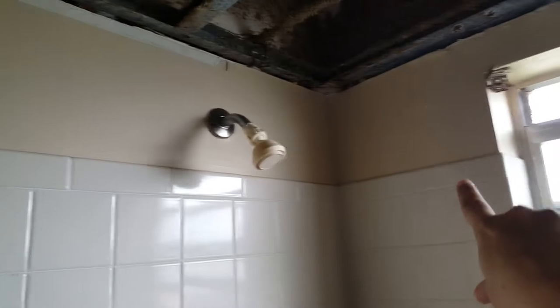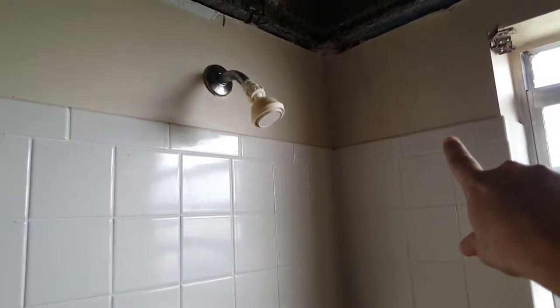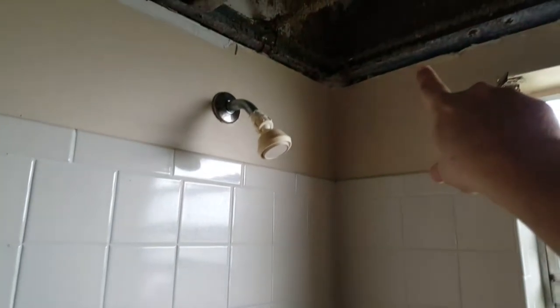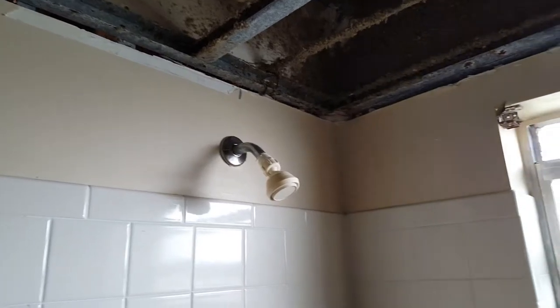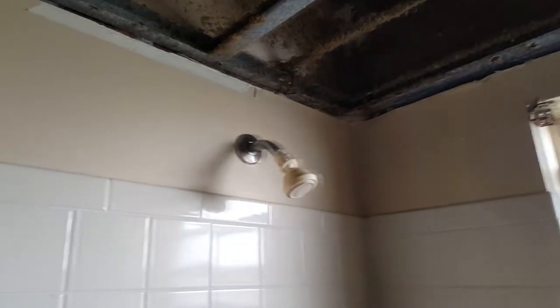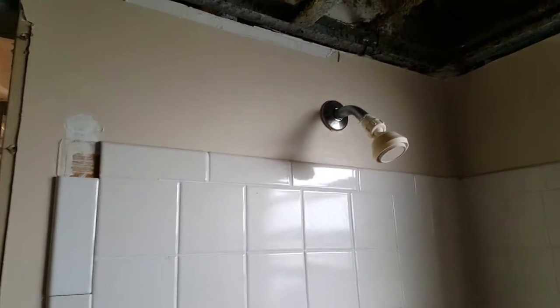We're going to completely retile this whole shower from the bottom all the way up to the ceiling. I hate it when people don't do this - if you're planning on doing your shower, spend the extra ten bucks and buy more tile and take it all the way up to the top of the ceiling. It would just look so much better. And if you want to get really sporty, you can do a crown molding of travertine or something along the top corner to really make it look classy.